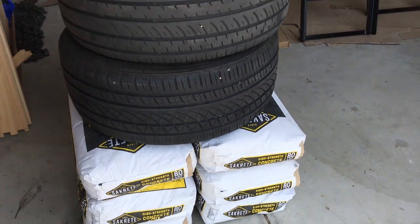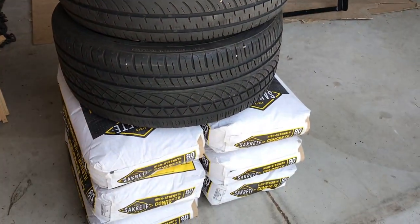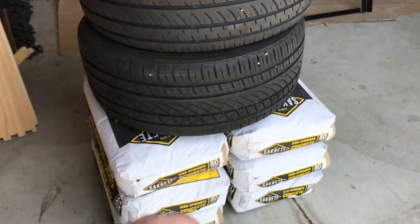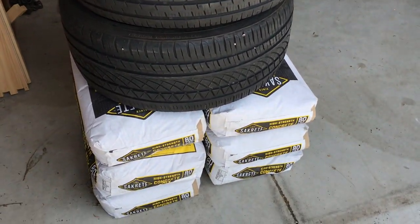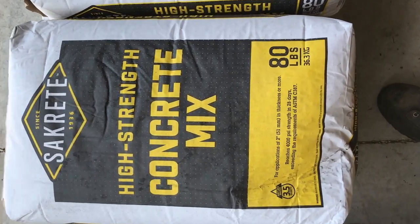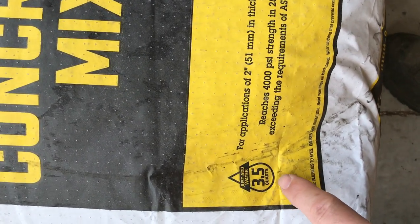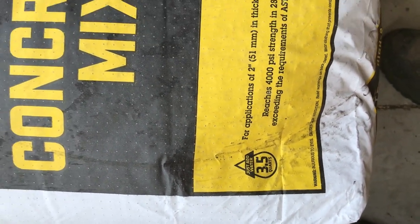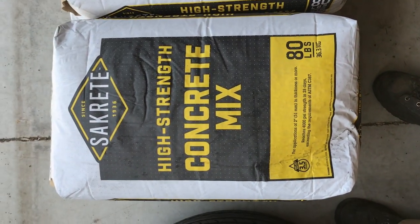Using two tires here, which are free from my friends at Les Schwab. It should only take five bags of concrete, but you never know, so I grabbed an extra one. When mixing the concrete, keep your water hose away from your wheelbarrow. Use a measuring cup or a Nalgene bottle or something and put the right amount of water in there — keep the water hose to yourself.